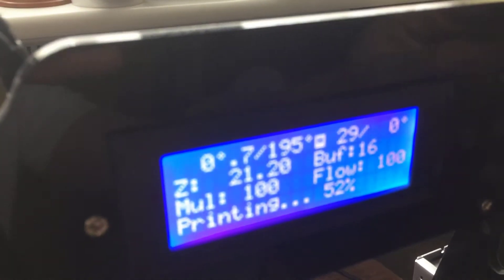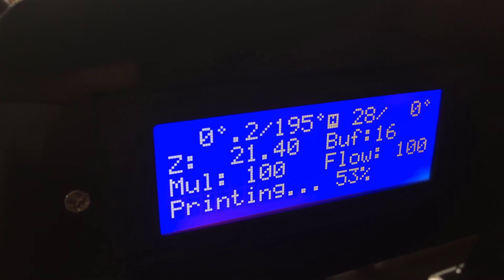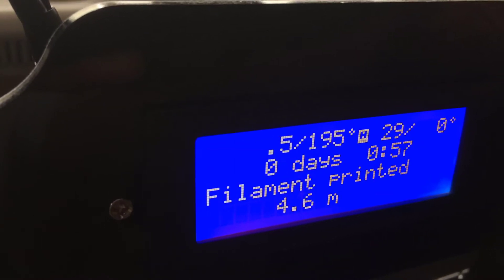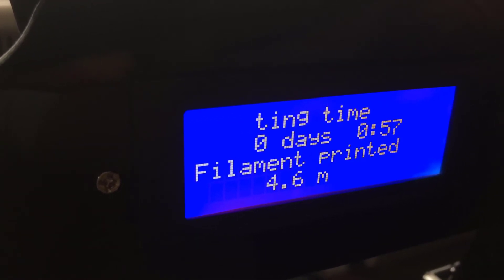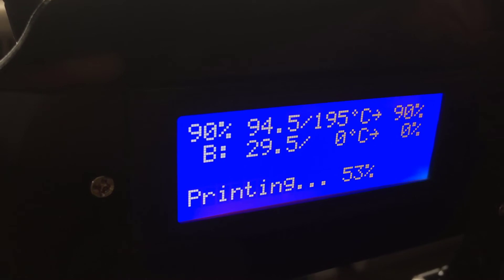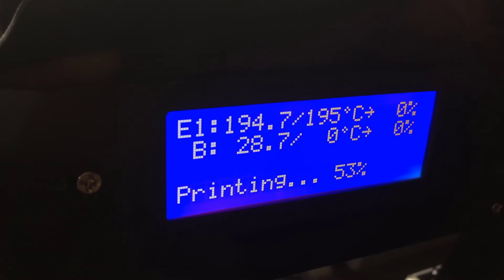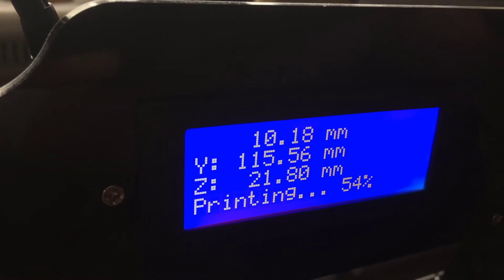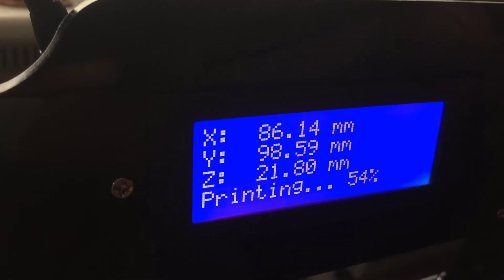On the menu we have the status screen, so we can see the temperatures of the head, some Z max position, flow, and the progress of the printout. Scrolling further, we can see it's been running for almost an hour — the printer has used 4.6 meters of filament. We can also see the temperature: the top line shows the extruder head at 195 degrees, and the bottom line shows the bed temperature, which is currently at ambient. There are also positions for X, Y, and Z axis, which change as the machine moves.